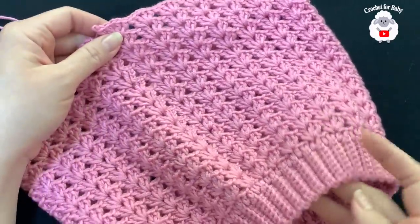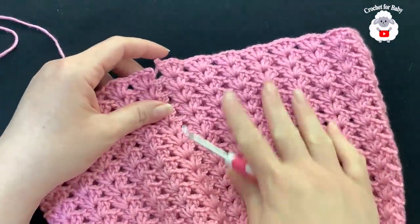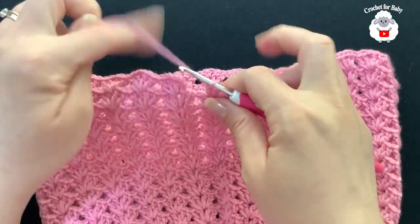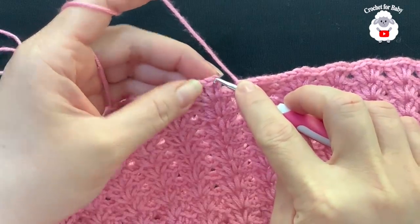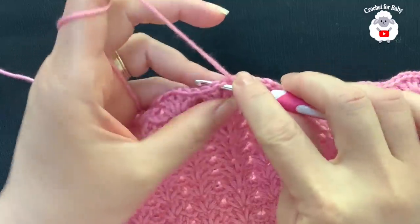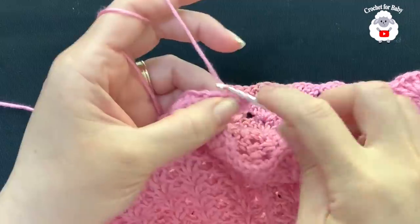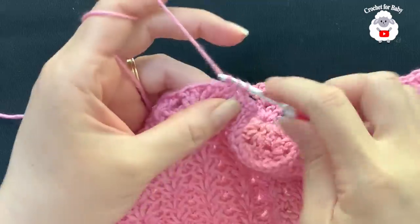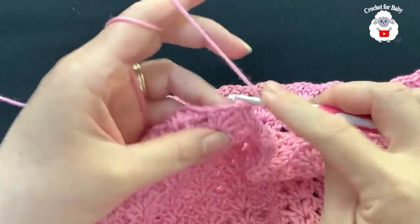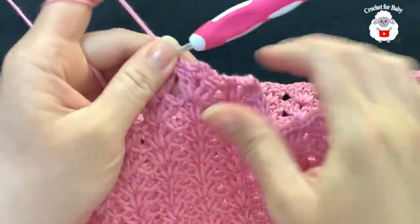I did a total of 15 rows of fans. It measures from the top of the waistband down about 21.5 centimeters, which is about eight and a half inches. For the finishing row, join to the third chain with a single crochet, chain two, then inside the chain one space of the first fan make a single crochet, three chains, single crochet. Chain two, single crochet between fans, and repeat — two chains, single crochet inside the chain one space, three chains, single crochet — all the way around.